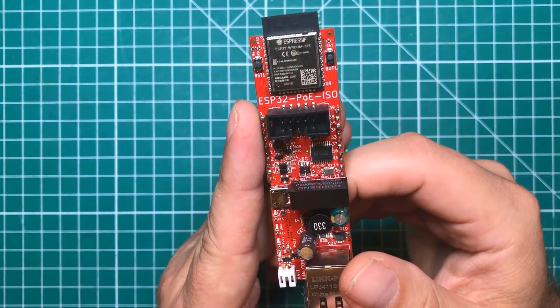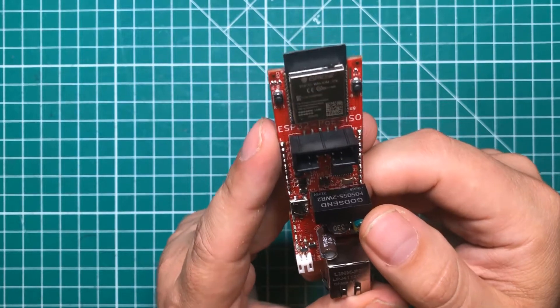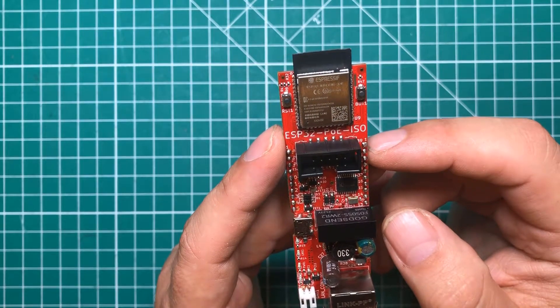Hello everybody, I hope you're having a fantastic day. I'm having a great day because I'm hanging out with you and also with my favorite ESP32 board, the ESP32 PoE ISO.